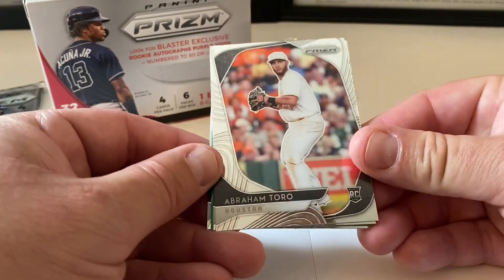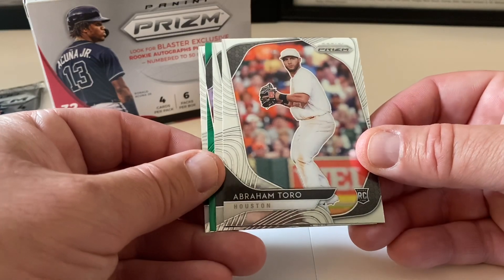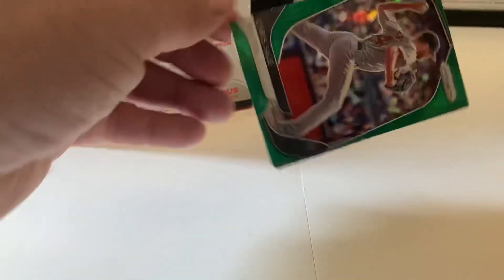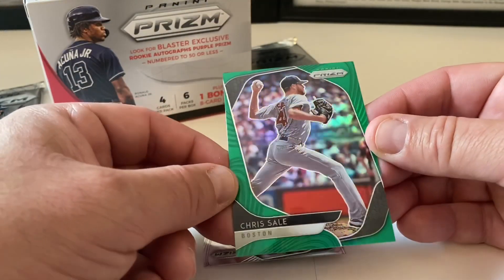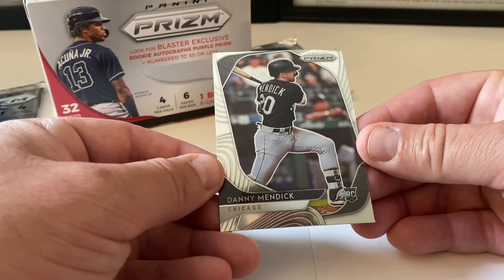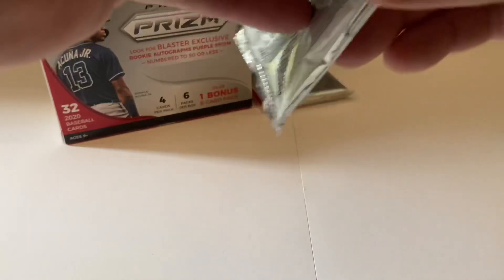There are autos in this and I think relics as well — you could see that on the back of the box. Abraham Toro is on the side of the box. Got some color coming up — got some green! Abraham Toro rookie card, Aaron Nola, and a green Chris Sale — I like this. Not numbered, but a green refractor — beautiful stuff, love it. We end with Danny Mendick rookie card, Chicago White Sox.